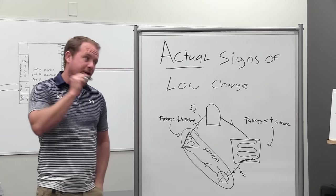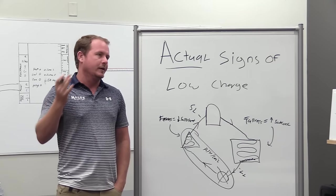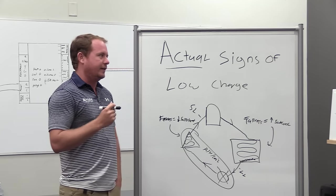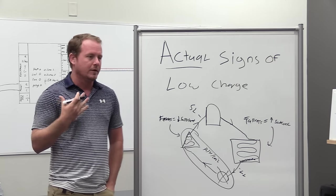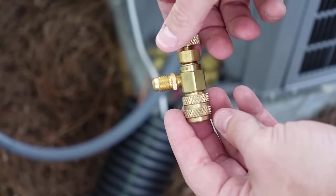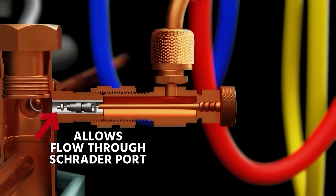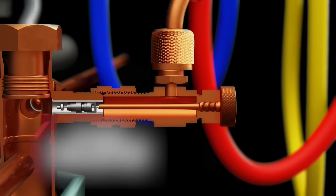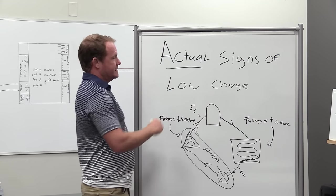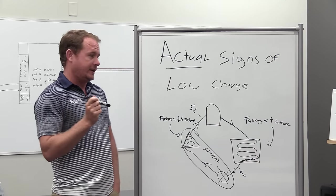Regardless, we can rely pretty heavily on our subcool number. If our subcool is zero and we know it's zero because our gauges are working - make sure you're zeroing stuff out, make sure they're depressing the Schraders on the equipment - we can rely heavily on this subcool number. For modern systems, subcool is our first and foremost indicator.